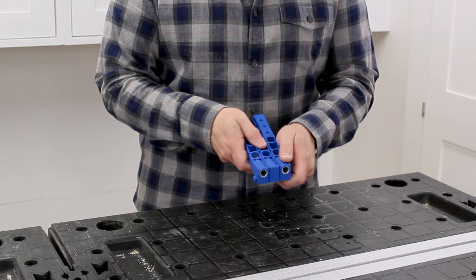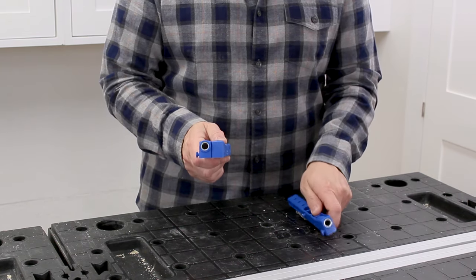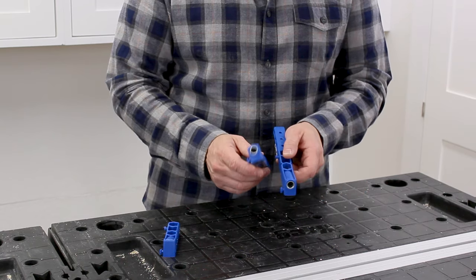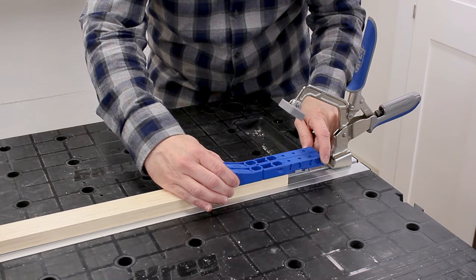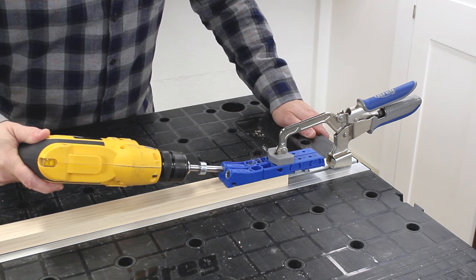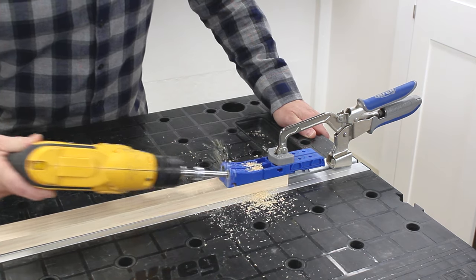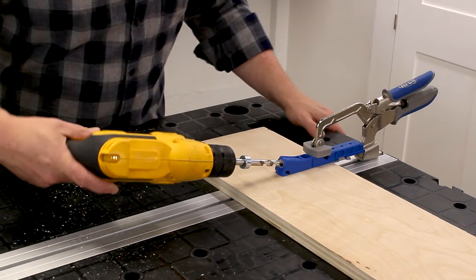The unique thing about the Pocket Hole Jig 320 is the drill guides push, twist, and pull apart. This means we can change the configuration to drill pocket holes on a piece that's one and a half inches wide like a 1x2. Or we can use just one drill guide to drill pocket holes on long edges like plywood.